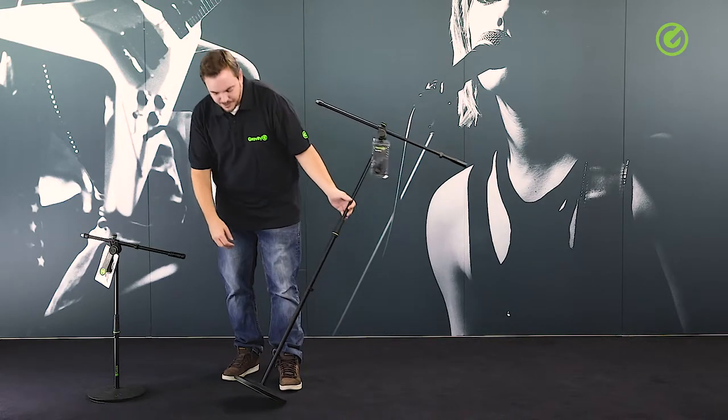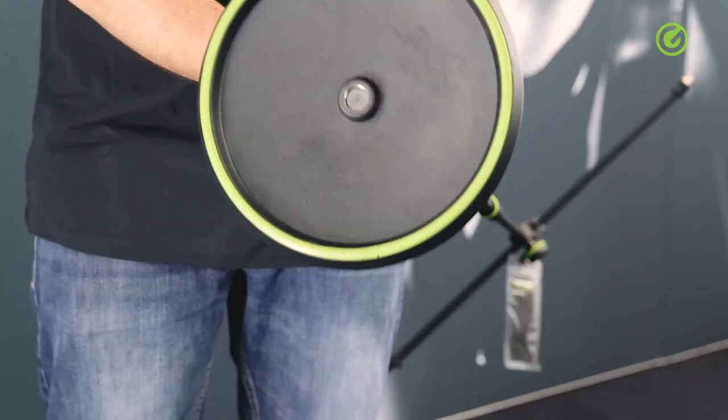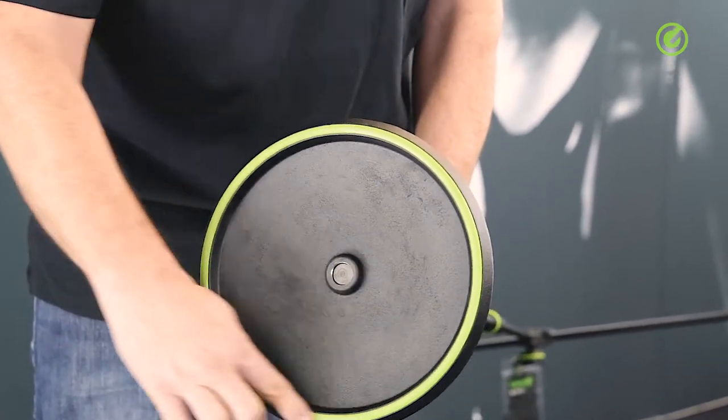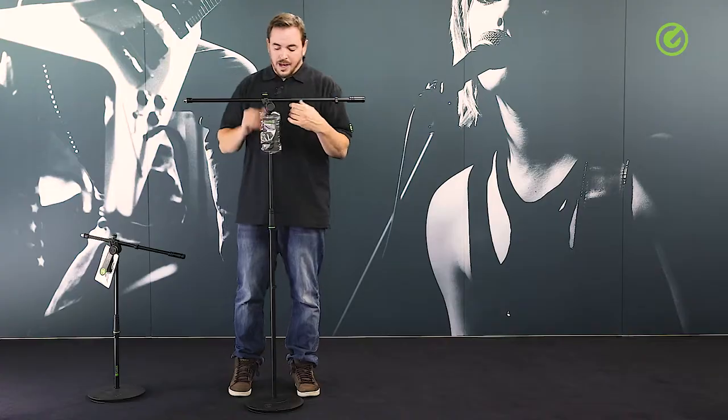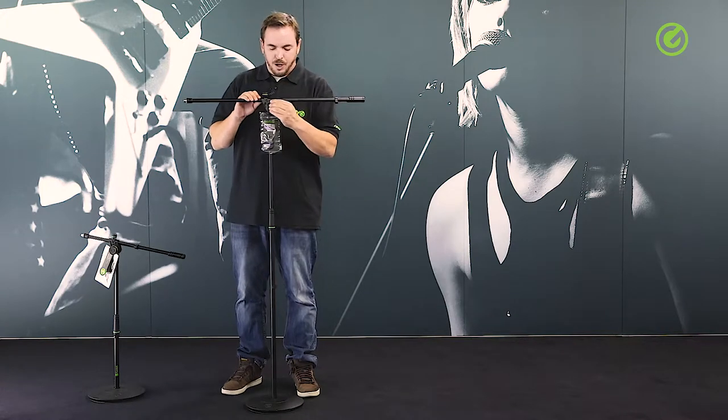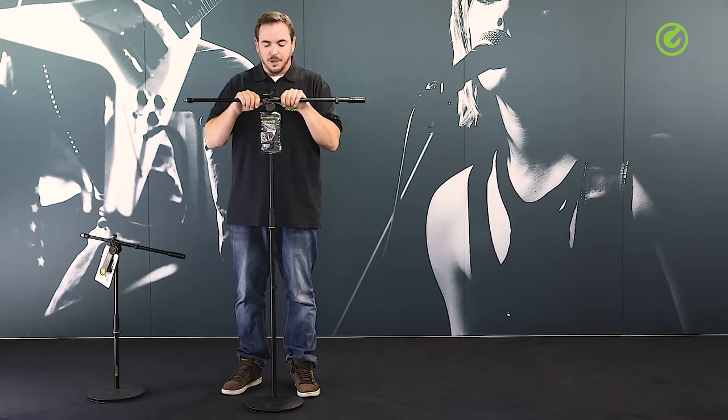The base has a circumferential rubber foot which goes all the way around, and that's important for the stability of the stand. As on all Gravity products, the knobs are special in that they are double injected.